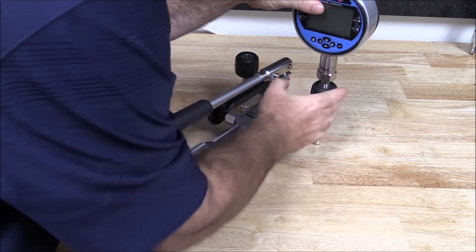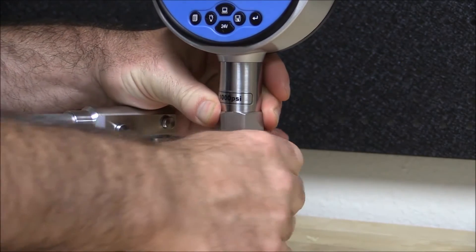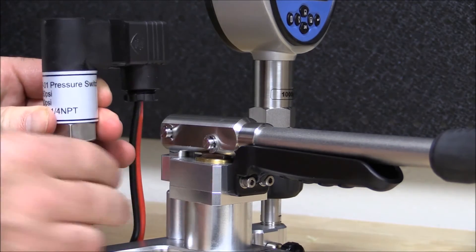The Atatel 672 digital pressure calibrator and the DUT can be connected directly to the Atatel pump using the hand tight quick connectors, which do not require the use of PTFE tape or wrenches.